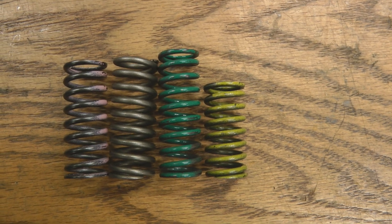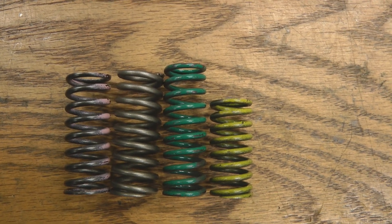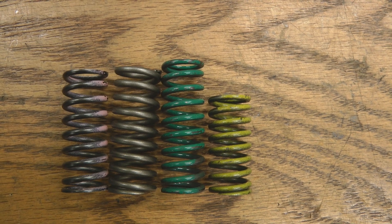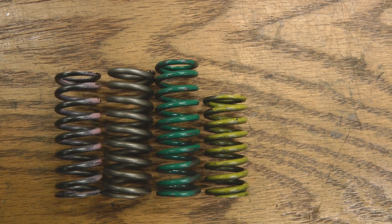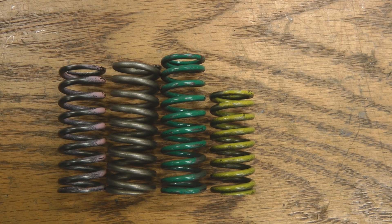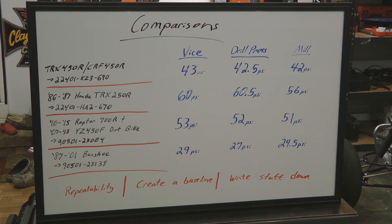Here's a quick shot of all the springs tested today side by side so you can see a comparison of their uncompressed heights and coil thicknesses. From left to right: the Honda TRX 450R and CRF 450R dirt bike spring; the 1986–87 Honda TRX 250R quad spring; the green one is the 2010–2015 Raptor 700R and 2007–2013 Yamaha YZ 450F spring; and the yellow spring on the far right is the Yamaha Banshee spring 1987 through 2001. The two on the left are OEM Honda and the two on the right are OEM Yamaha. All data is shown with part numbers and comparison readings across all three compression methods.